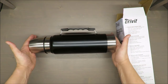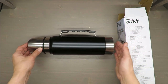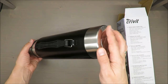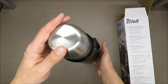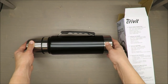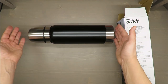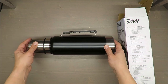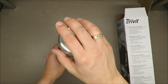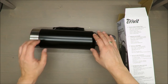I do expect it will be less than 12 hours for warm drinks or 24 hours for cold drinks, since it depends on the surrounding temperature and how hot or cold the fluid is. But still, for such money, I would say it's good value.